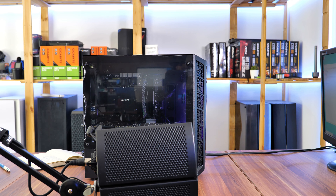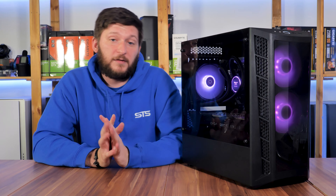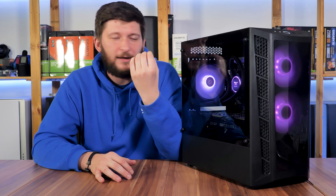Let's start with the original fans. We benchmarked them using our usual setup — a Ryzen 7 3700X at 4.2GHz and a Dark Rock Pro 4 without any fans on top. We placed one additional Arctic P12 in the back for exhaust and compared CPU temperatures using the original Cooler Master fans versus two Arctic P12s. This gave us 74°C versus 71°C — so three degrees less with the P12s. These unnamed fans are not the worst we've seen, but they are okay at best for included RGB fans. That said, their build quality is garbage and they have an unbearable electrical buzzing sound in the background.